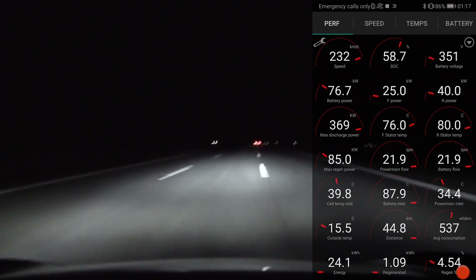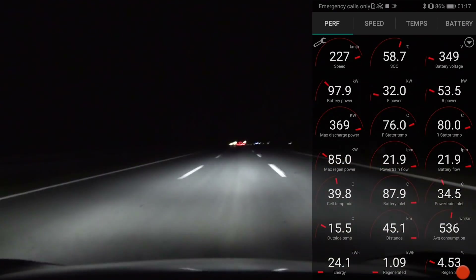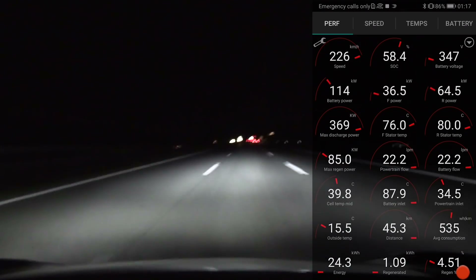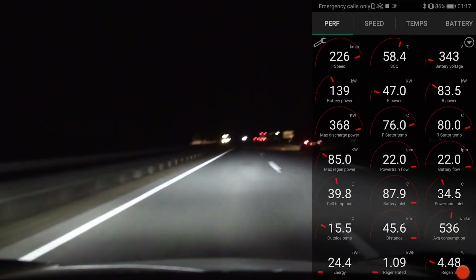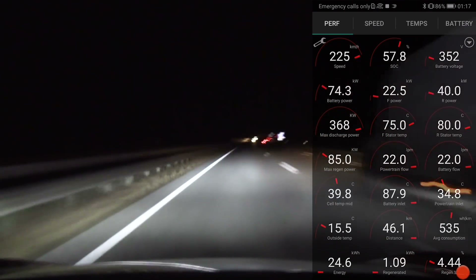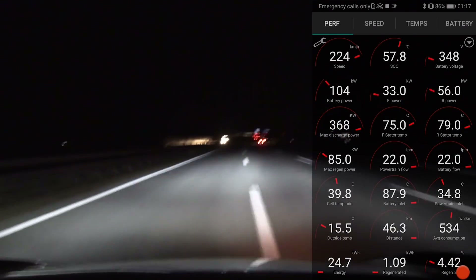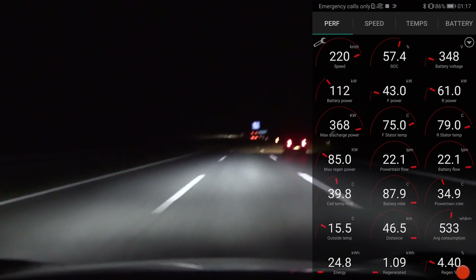Which means that a Taycan running at 200 kilometers per hour on the autobahn shouldn't really heat up. When they went to Nürburgring, they probably didn't go on the track right away — maybe they just slacked 5–10 minutes minimum, and that would give the Taycan enough time to cool down. So, I'm not buying it. The reason why the Taycan heated up was because of the track driving, based on the data I have now.